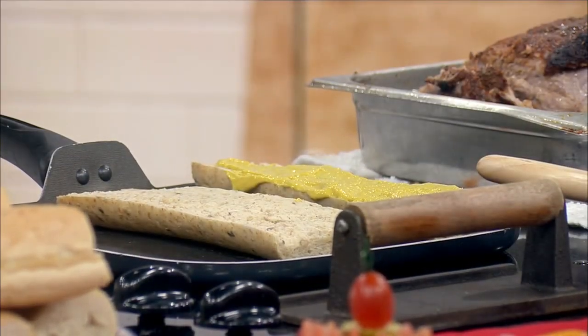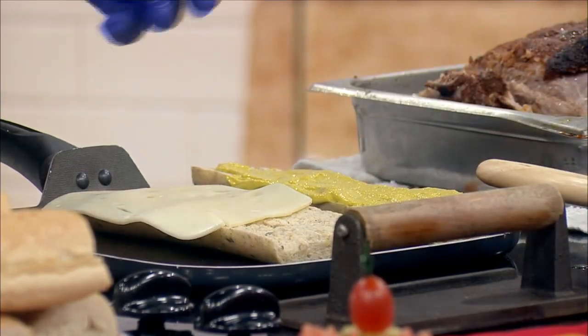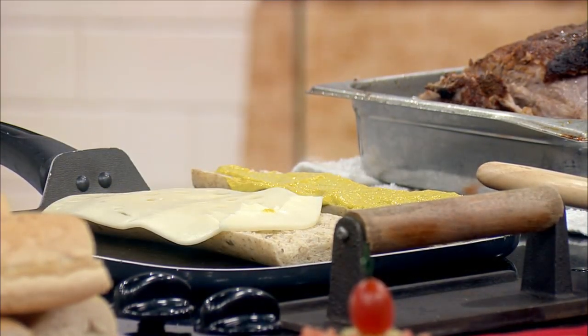On the other side is where we're going to start laying our meat. I've got Swiss cheese — this is a baby Swiss — so we're going to put lots of cheese on there. The cheese really holds it all together, which is nice, and it makes it nice and gooey. We love a gooey sandwich.